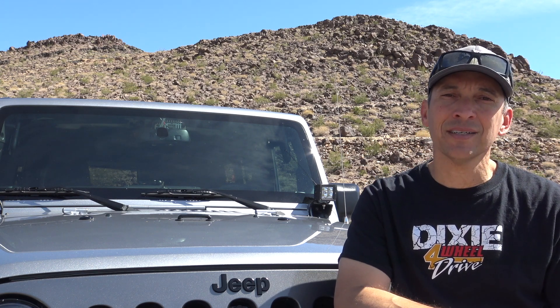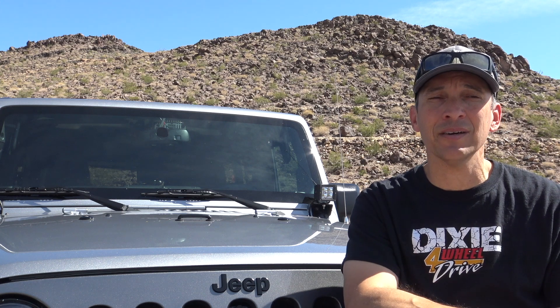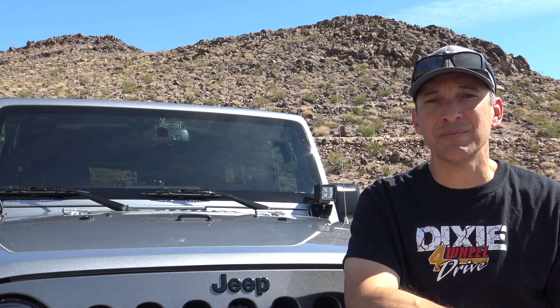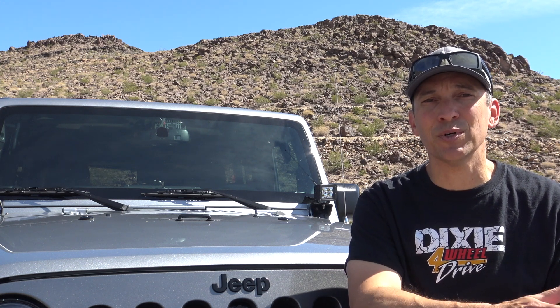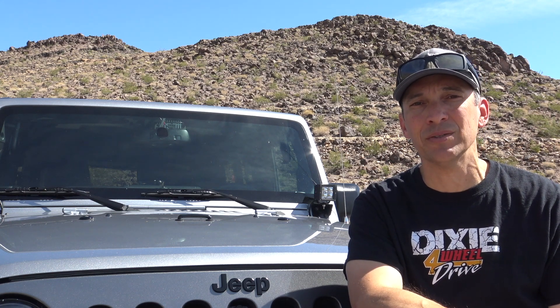We're out here on another trail ride out here in southern Nevada, and it's really warming up because it's summertime. We found a spot to take a quick break and I thought I'd chat with you here. I've had a ton of questions again about my Jeep, and most specifically about the communications and what I use for radios. So while we have this chance, I thought I'd real quick fill you in on what I've been using.